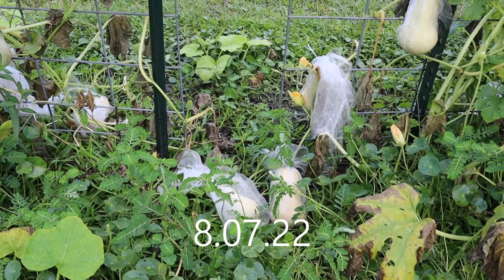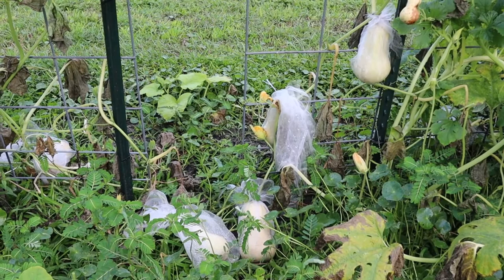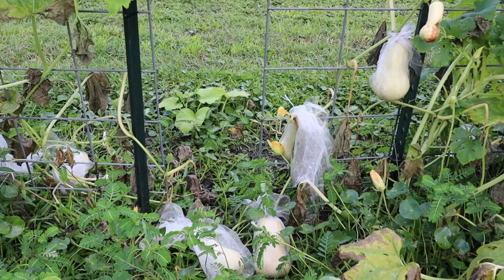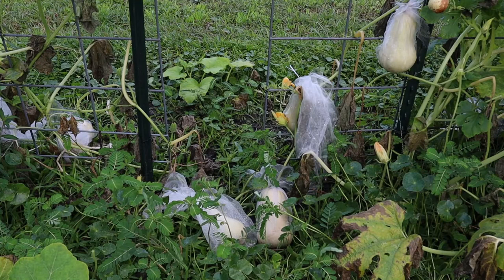Now, this is just an experiment. I went through all the rest of the squash and looked them over very, very well, and I don't see any more holes. But this is all I could salvage, hopefully. I don't know if this experiment will work — I'll have to come out here and adjust these nets as they grow. But this is the only way I can think of keeping what I do have left safe from these worms. I will keep you updated as to whether or not it worked.